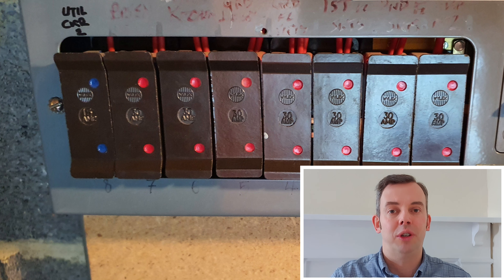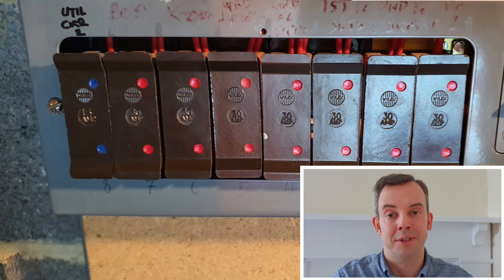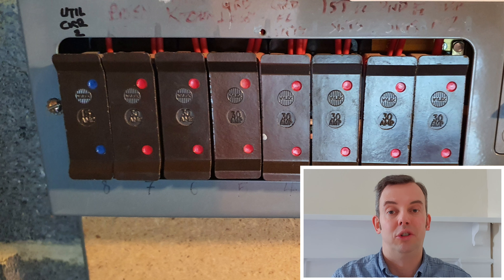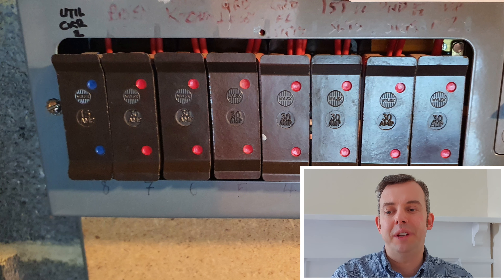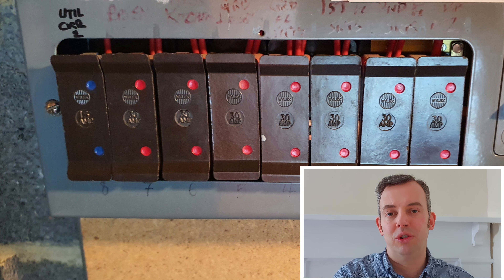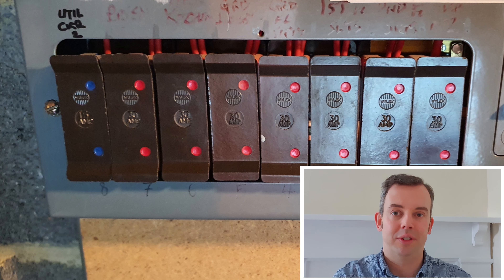When it comes to circuits supplying luminaires, that was a new introduction in the 18th edition, so I would only give that a code 3. For circuits supplying or passing through special locations, the lack of RCD protection would be a code 3, but if there is no supplementary bonding in place then I would give it a code 2. That's a very important distinction.